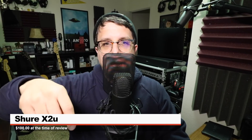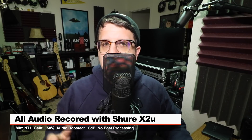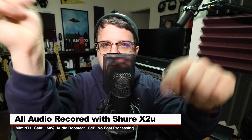Like always, I'll throw some links down below. For this review, the interface is connected directly to the Rode NT1 with my gain set at around 50%. I'm not completely sure because there are no markings, but I won't do any post-processing like compression or EQ, but I will likely boost it in post. Check the description to see what I did.